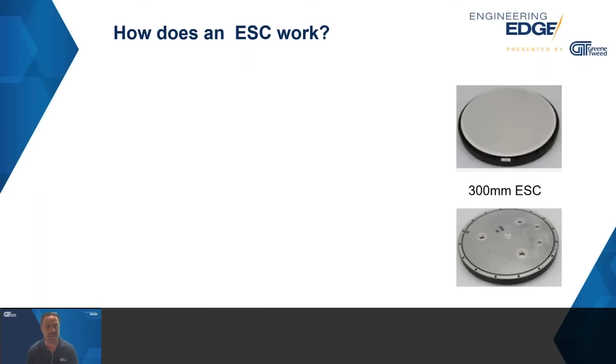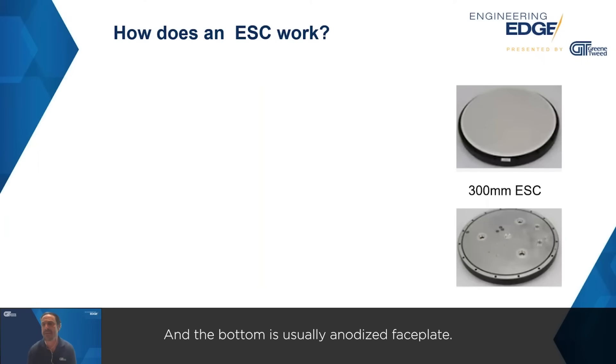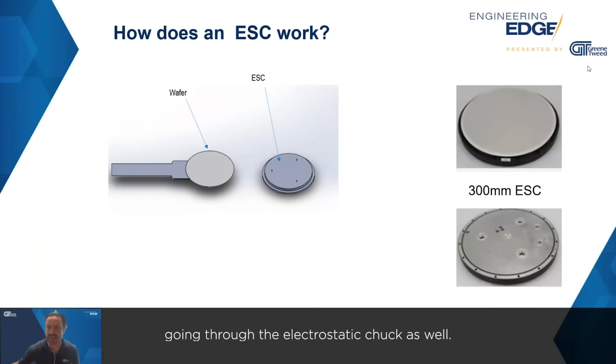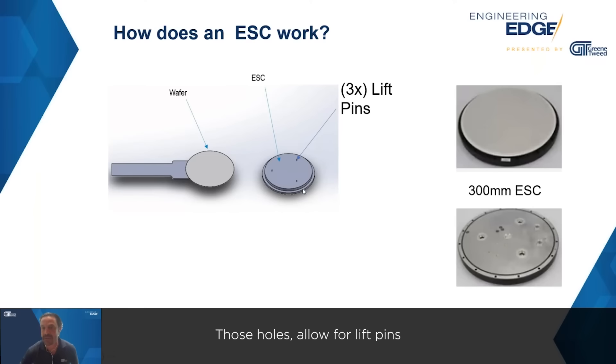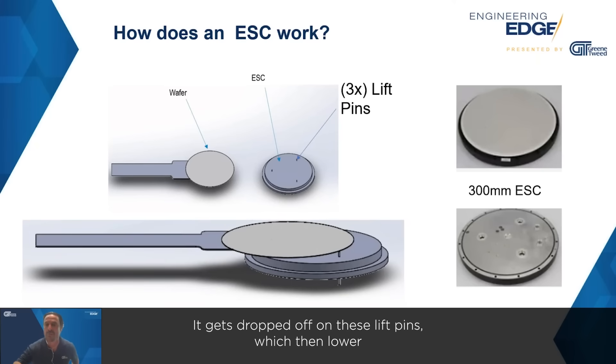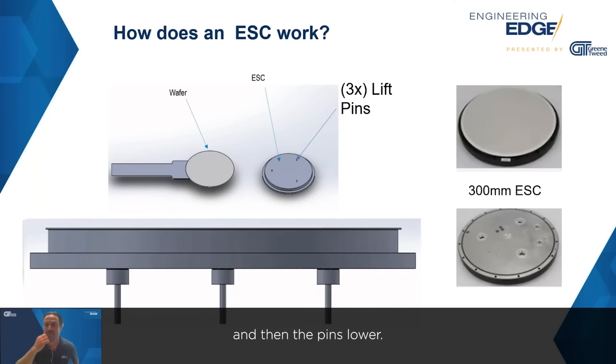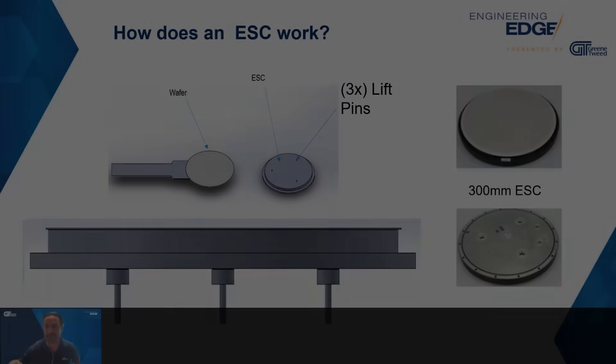Every time you see the acronym ESC, it refers to electrostatic chuck. What you see on the right-hand side is a 300-millimeter electrostatic chuck, top and bottom view. The top is made out of some type of ceramic — generally speaking, alumina — and the bottom is usually an anodized aluminum base plate. You can also see three little holes going through the electrostatic chuck; those holes allow for lift pins to come up through the chuck. That's how the wafer is actually transferred onto the electrostatic chuck — it gets dropped off on these lift pins, which then lower, and the wafer is now sitting on the electrostatic chuck.